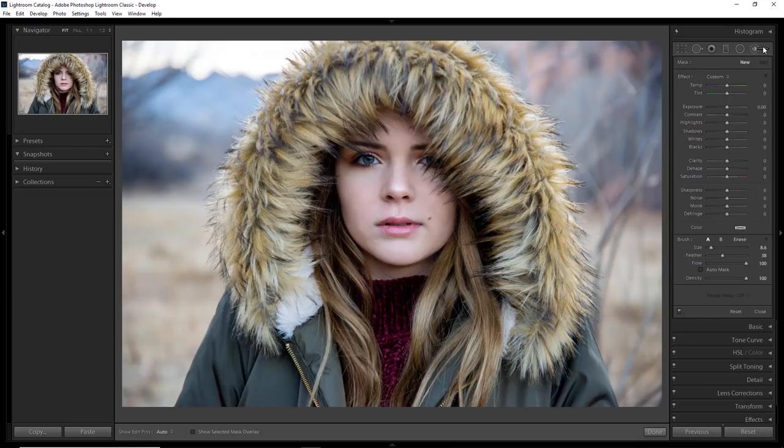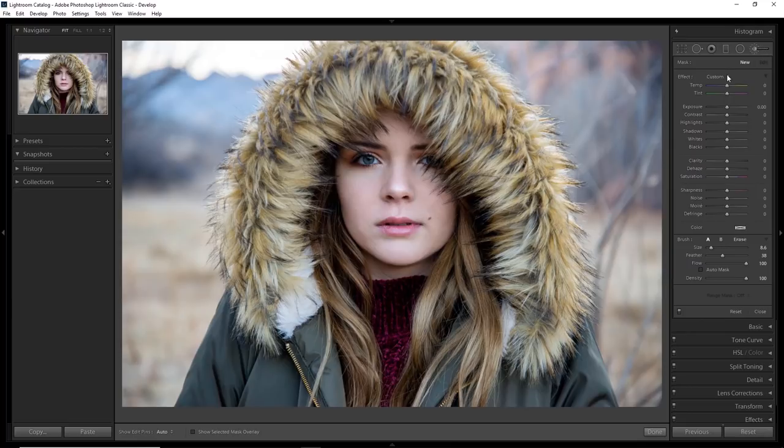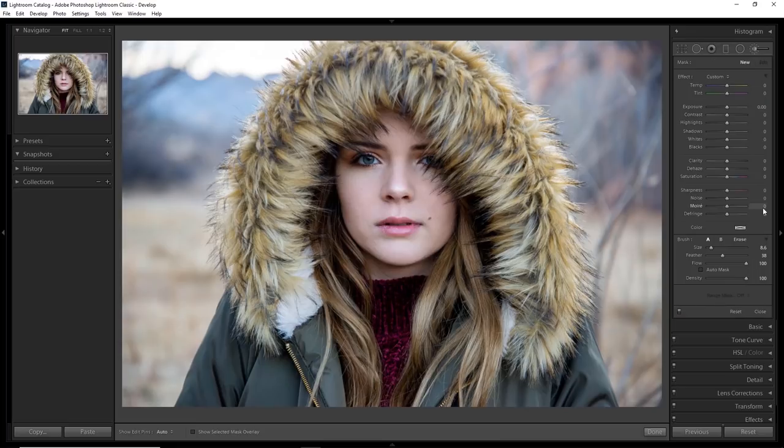Before I get started, I'll point out that if you click right here you will find a skin softening preset. A lot of people on YouTube will tell you to use this, however I don't, because no two images are alike and basically all of these presets are a complete waste of time in my opinion. I do everything manually because I find the results to be more professional, and these default presets honestly don't save me any time.